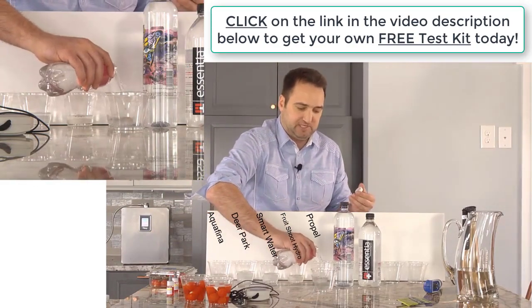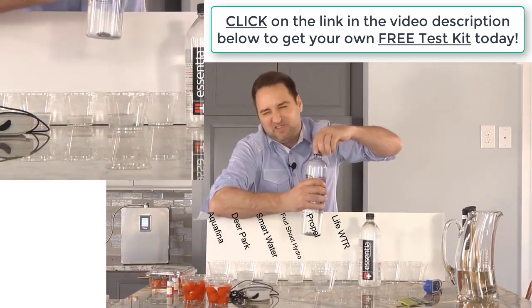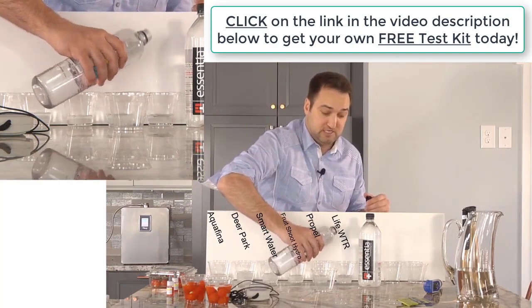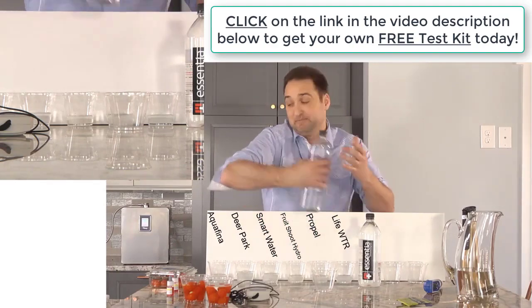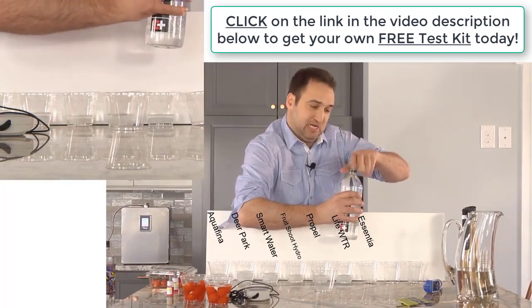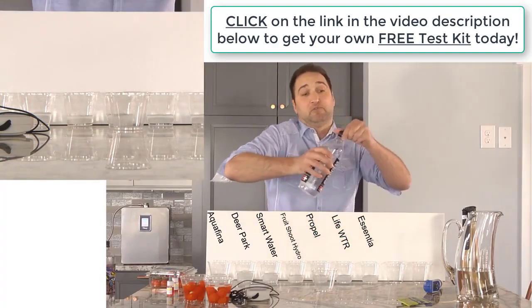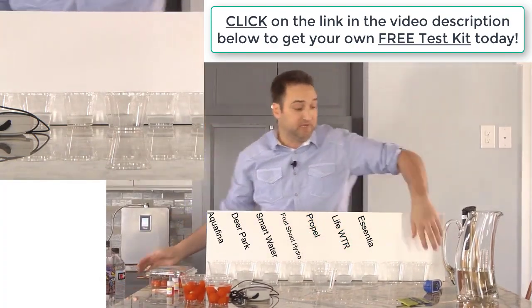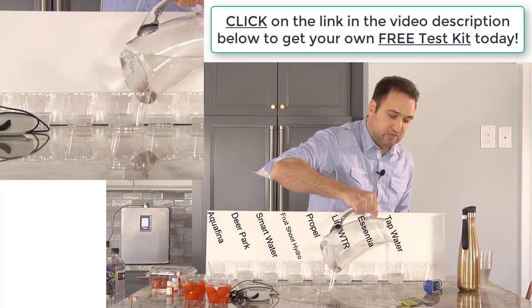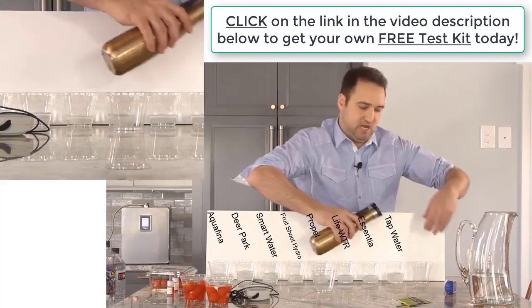I'm just moving the bottles out of the way to keep it simple. This is Life Water - one of those more expensive brands that claims to be so good. Let's find out. This is Essentia. Now guys, I have a hunch that Essentia's pH is going to test fairly well, but I don't think it's going to fare so well when it comes to the real important benefits like hydrogen and ORP. This is some tap water, and then we've got some of the Tyent water here.